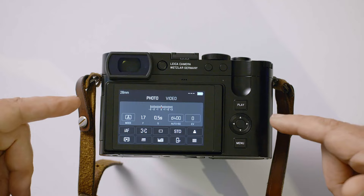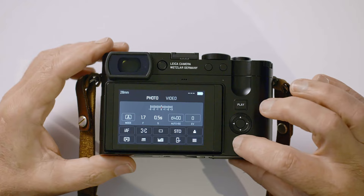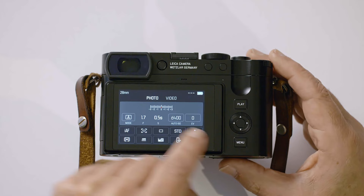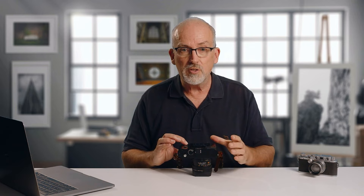Let's have a look at the menus. As you can see on the back of the camera, this is your main menu, accessed by pressing the menu button. You'll see the exposure mode, f-stop, shutter speed, ISO, and a bunch of icons. Let's go through all the settings and show exactly how I've set up the camera, because some default settings are not my choice.